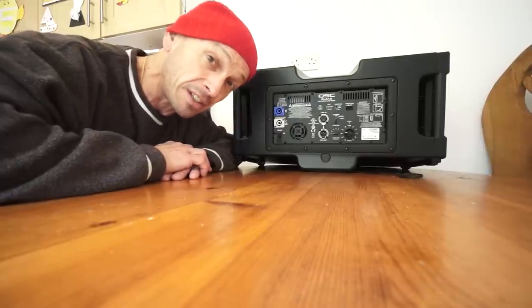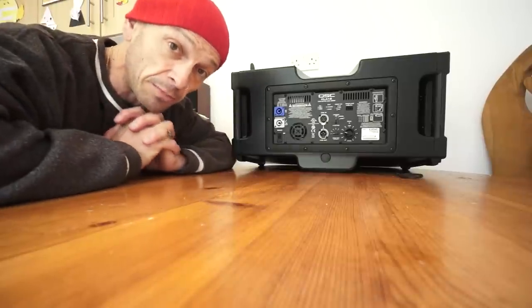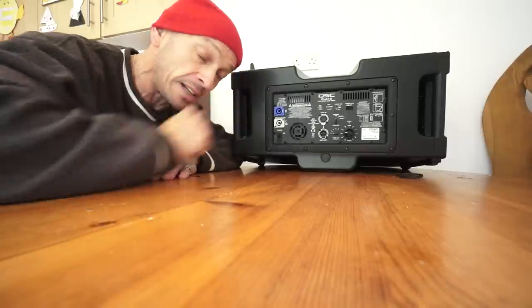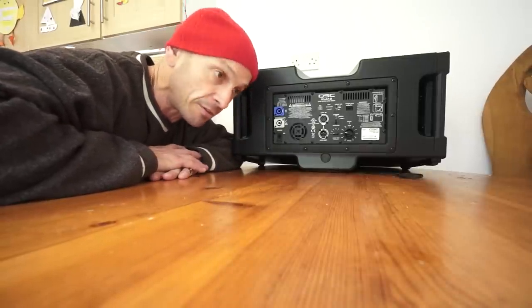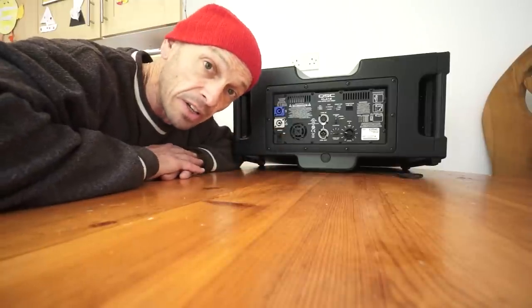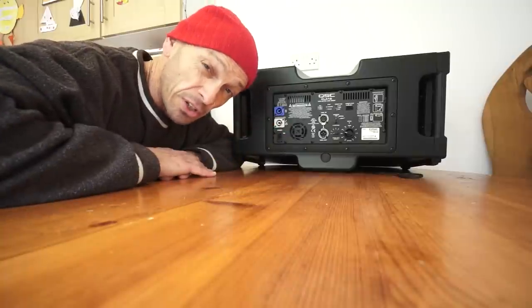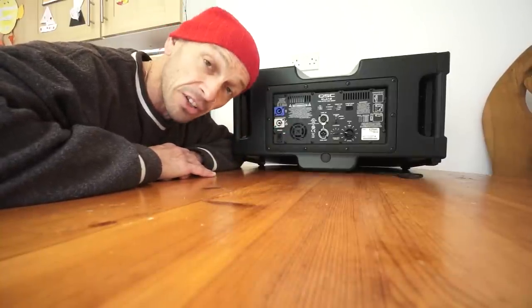So here we go - the KLA 12 from QSC. I will put a link in the description that will take you directly to this cab, and I will be using this in quite a few of my gigs. If you were at the BPM show it was good to see you, if you weren't you missed one heck of an event. Practice and enjoy, thank you.